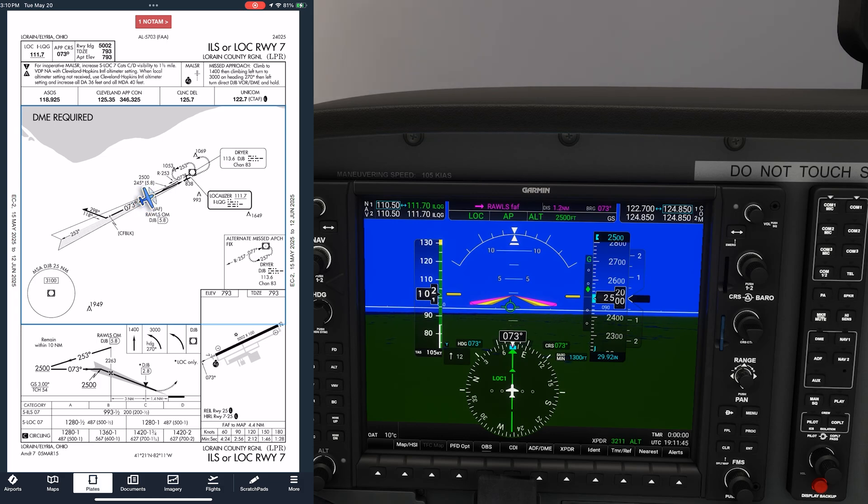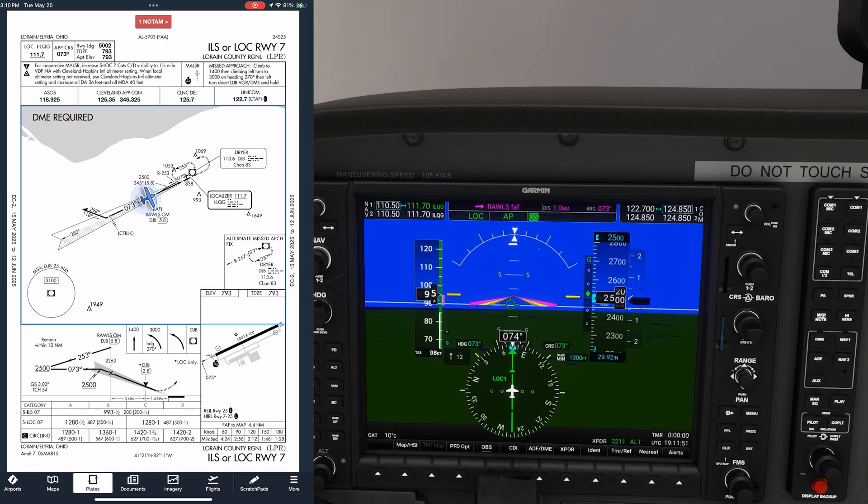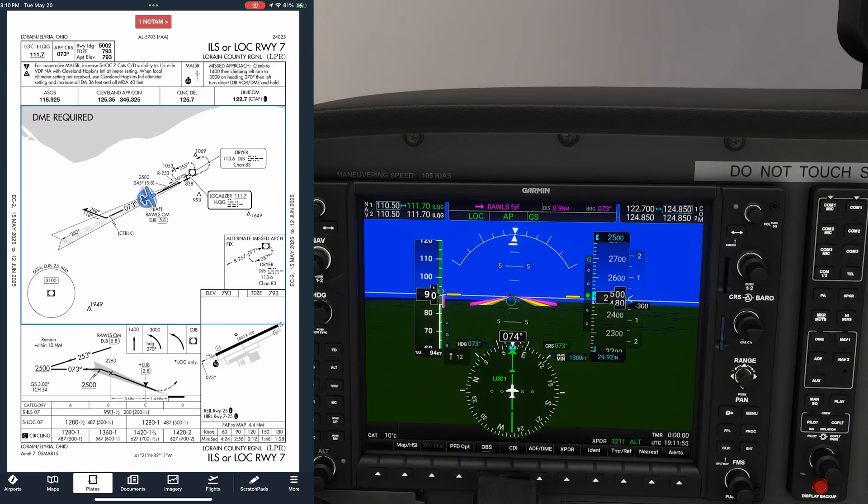However, what if the glide slope were out and we were flying the non-precision, localizer-only version of the approach? There are a few ways to identify the non-precision final approach fix, which is the Rawls intersection. One of them is of course GPS, which with the G1000 we have. Another is DME — Rawls is 5.8 DME from the Dryer VOR. Another still is the outer marker.